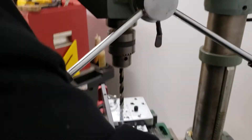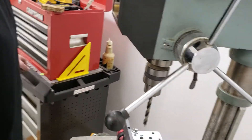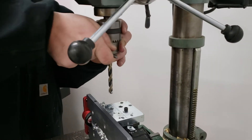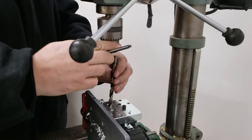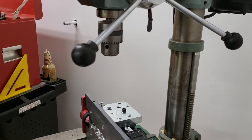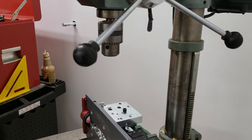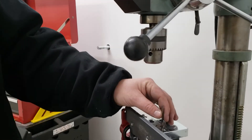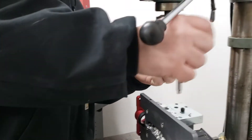Instead of screwing around switching bits — putting this big one back in — it's just as easy to pull that one out. All these holes are labeled. The two other holes take the same bit because those are your trigger pins, so all you need is two different size bits.